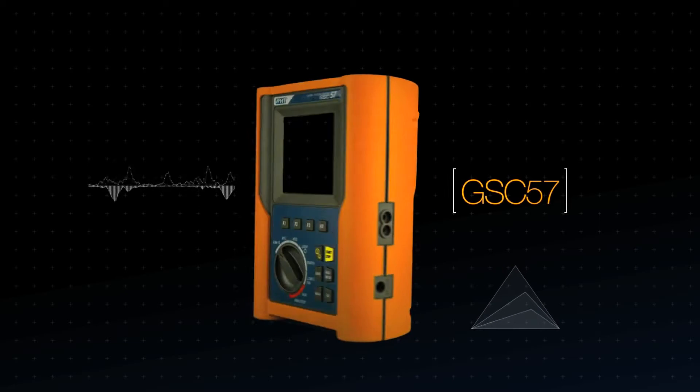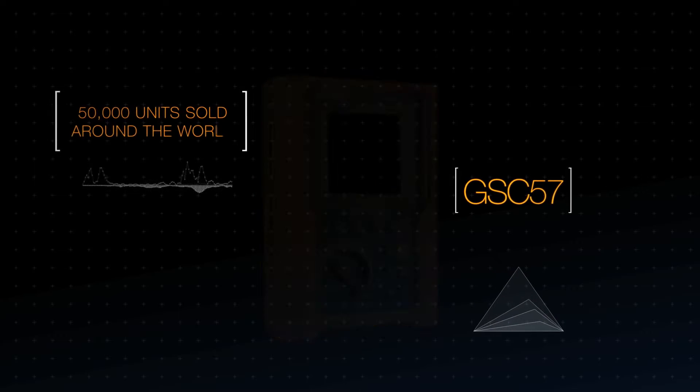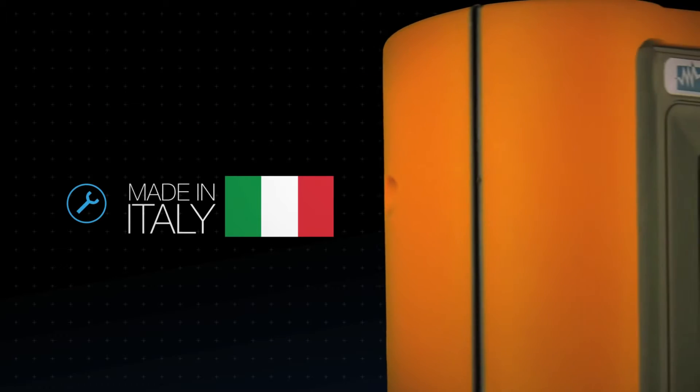The GSC 57 revolutionized electrical measurements, with more than 50,000 customers using this revolutionary product. Designed and manufactured in Italy.